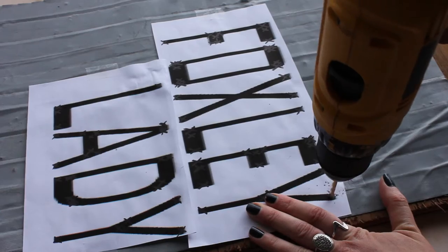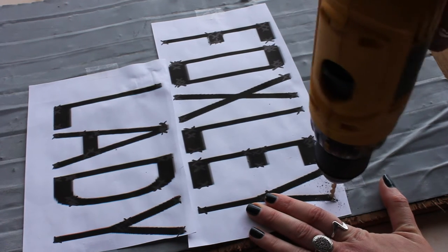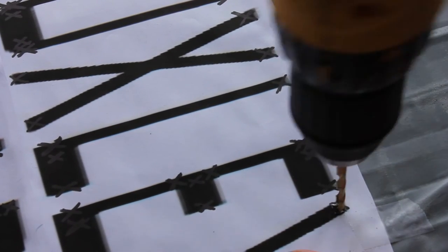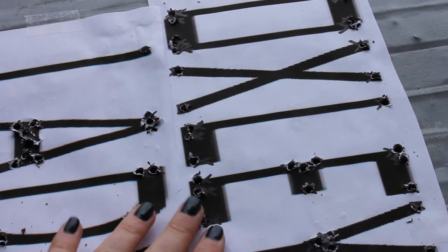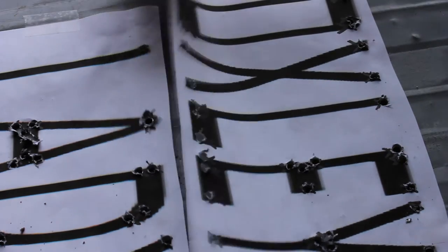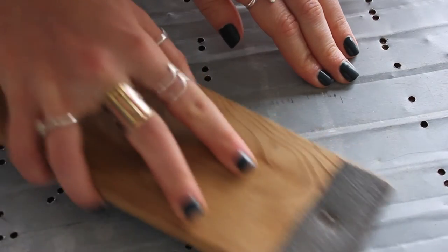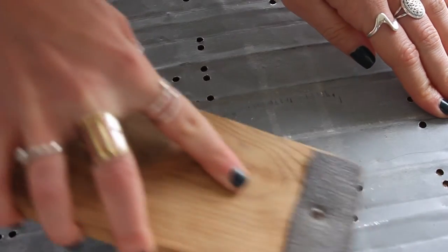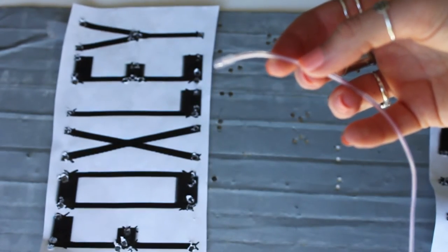Once those are all marked, I took a piece of scrap steel and just drilled through that to make sure I had the right size of drill bit for my wire to fit through. Then you're just going to go ahead and drill in all of those marked spots. It is going to take you a long time, but once you're all finished, you can remove your sign and reveal all of your holes. After that, just take your sandpaper and sand down all of the holes, as there are some rough edges and even some scrap bits of steel — that's just so it's safer and you're not going to hurt yourself.